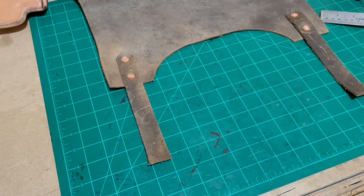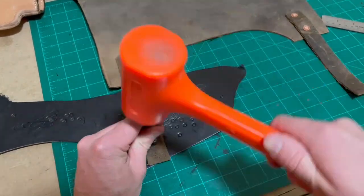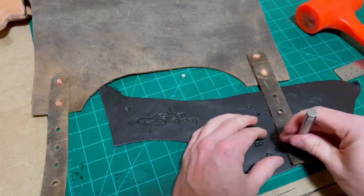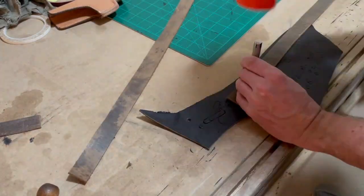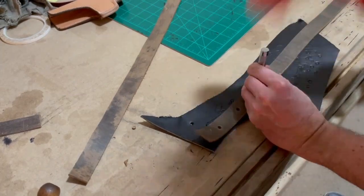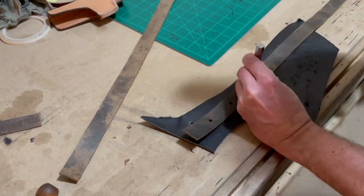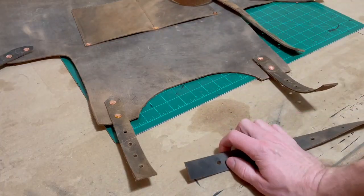Now I'm marking my holes for the top straps. I'm going to punch four holes using the largest size on this little Tandy multi-size hole punch. I've had this hole punch for years — it's cheap, it has five or six different sizes on it, and it's always worked.